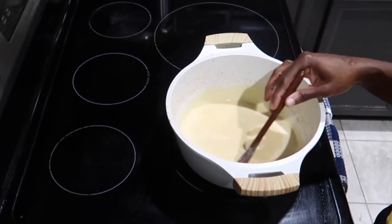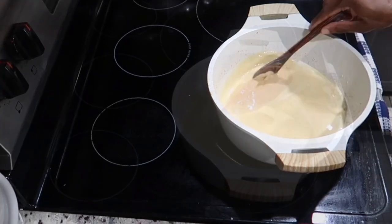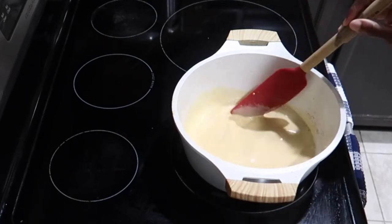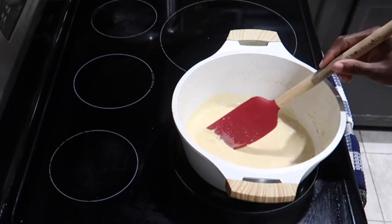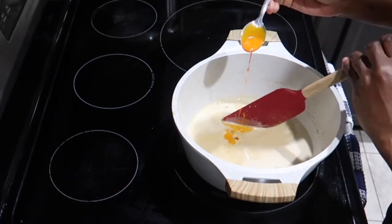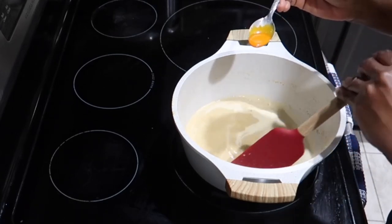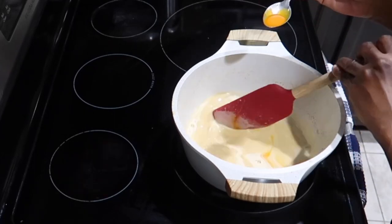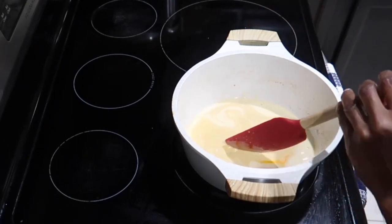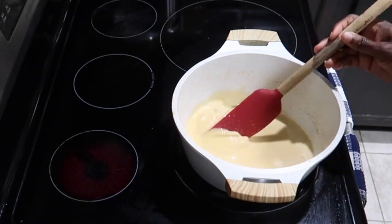Don't allow it to boil because the egg will start to scramble, and don't cook it too long. This smells so good right now — as you can see, no scrambling of the eggs. After five minutes it should be good. I'm mixing in a little bit of egg powder — this is optional, just for color. Egg powder is tasteless; it just adds color. I'm using just a pinch mixed with a little milk to add a bit of color to my ice cream.